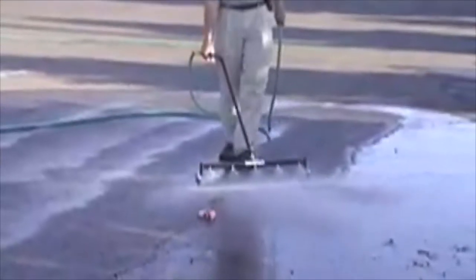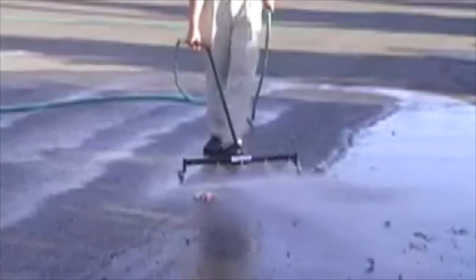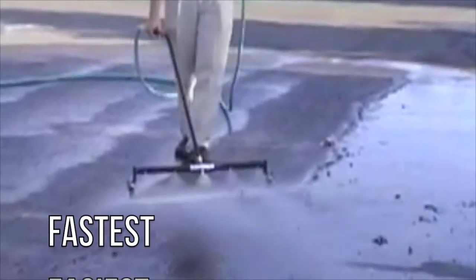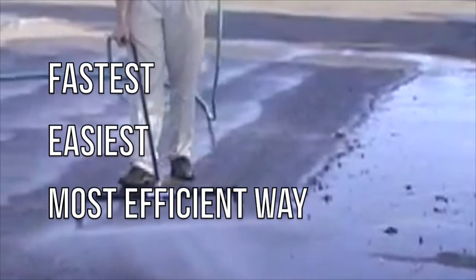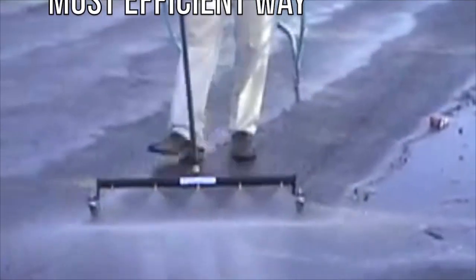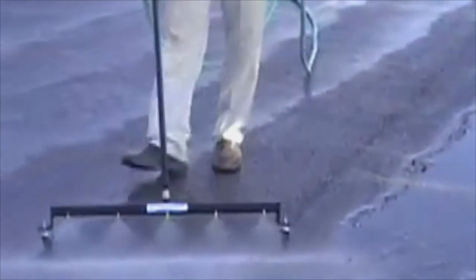It is built to take industrial and commercial use and abuse and keep on cleaning, and it requires almost no maintenance. The Water Sweeper is simply the fastest, easiest, and most efficient way that exists to clean large open areas, as it cleans up to 500 square feet per minute.